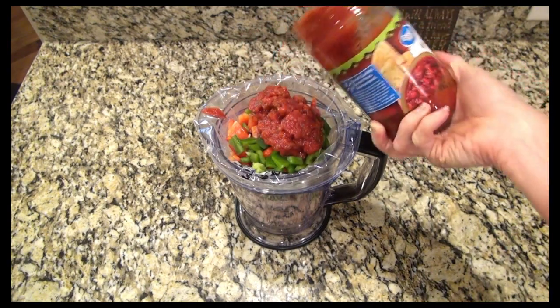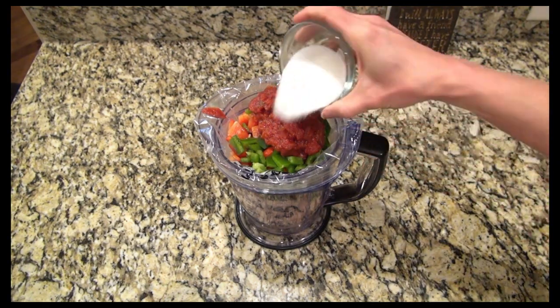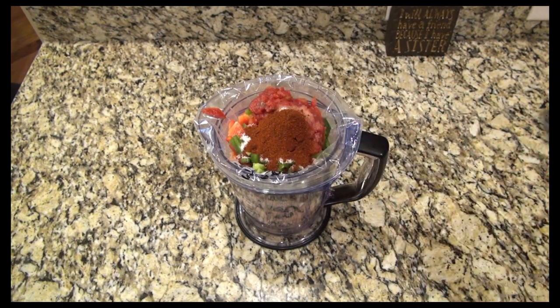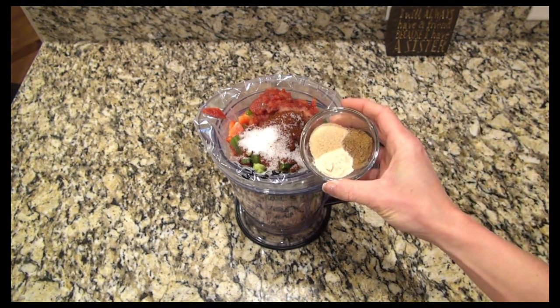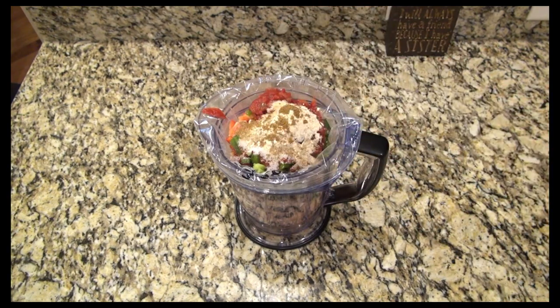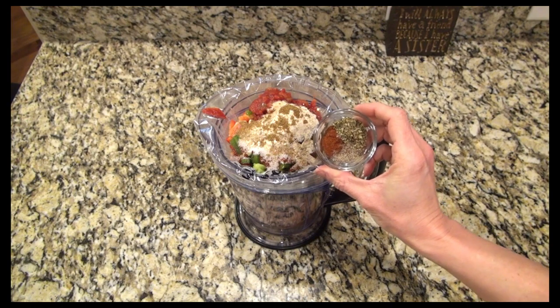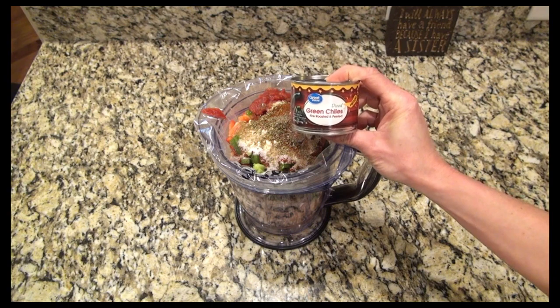I'll have the recipe linked in the description box below. I was out of brown sugar so instead I used three tablespoons of Swerve. For the seasonings I added one tablespoon of chili powder, one and a half teaspoons of salt, one teaspoon each of ground cumin, garlic powder, and onion powder, and half a teaspoon each of smoked paprika, oregano, and pepper.